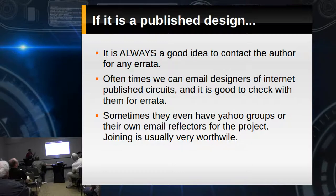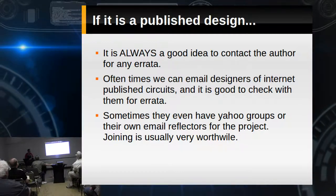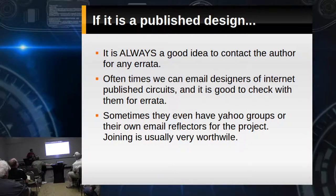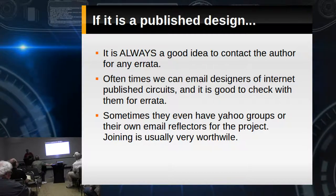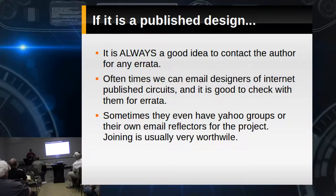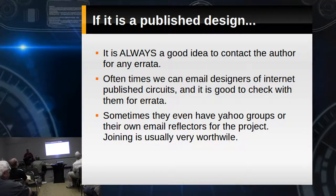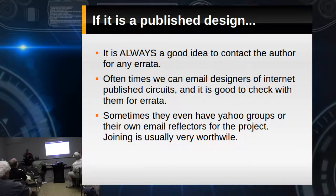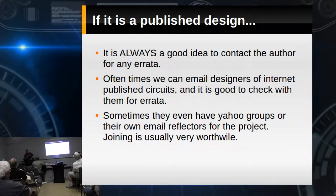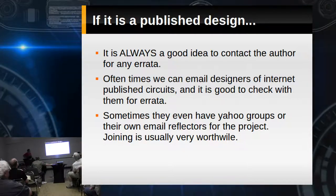No matter where you find that idea, it's a good idea to try to reach out to the author or publisher, whether via email or find out if they've got a Yahoo group. Who's built something before? Who's built something from scratch? Who's designed something and built it?